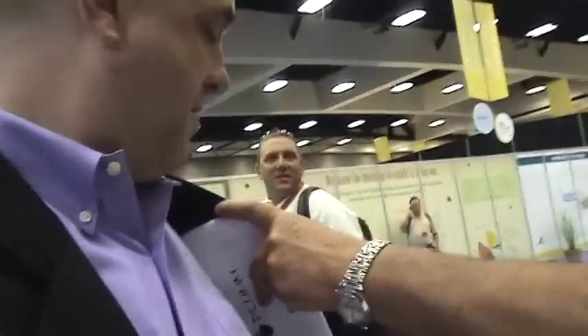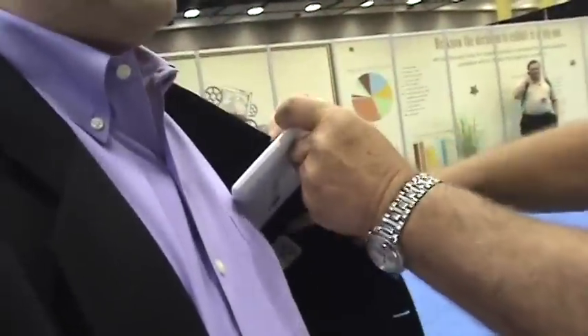Hi, this is Mike. I took it away from you. All right — put it in your breast pocket. You see what I mean? That's what's great about it.